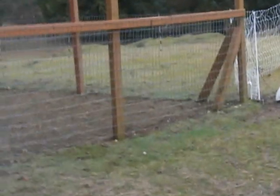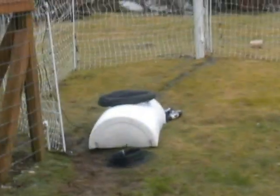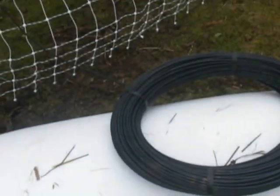Yesterday I received a Premier 12-48-3 chicken enclosure, as we intend to graze the chickens behind the animals. As well as a 500-foot strand of seven-wire that is hooked up to the command post here.